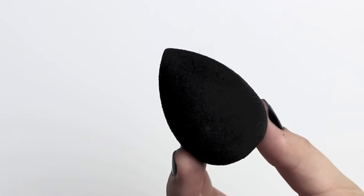Using the Jumbo Eye Pencil in Black Bean, I'm going to be applying that all over my chest up to my jawbone to block out any skin tone. I'm using a damp beauty blender to easily blend out the cream.